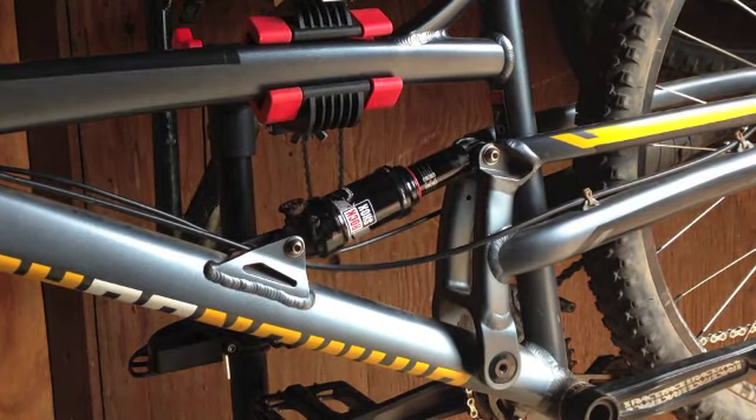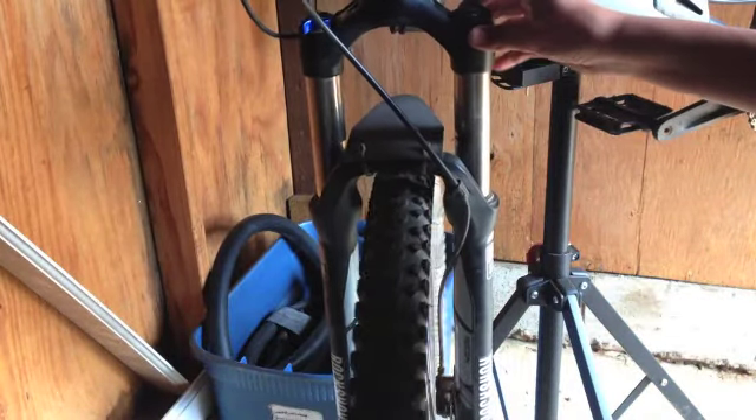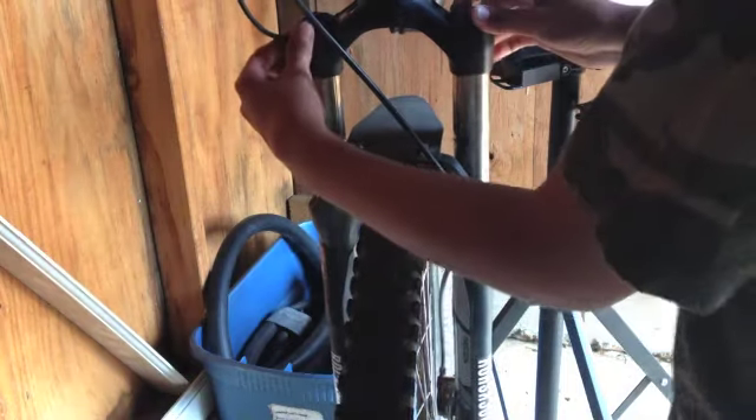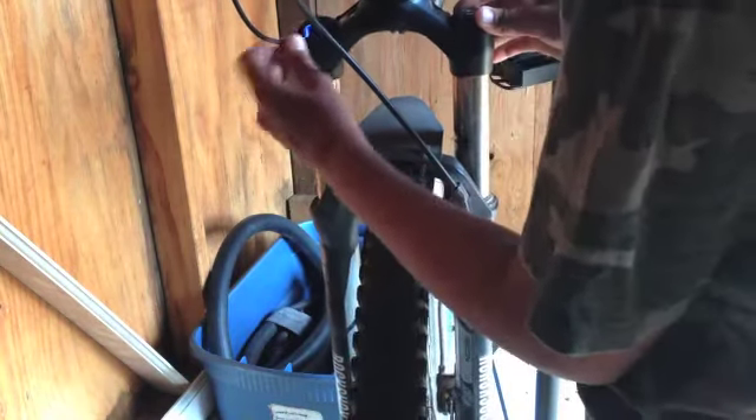So let's move up to the front fork. Our front fork here is a RockShox Recon with 120mm of travel. It's a preloaded spring coil, so there is no air in the shock — it's not an air shock unfortunately. But you do have the lockout here, so you can control how much compression.